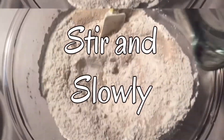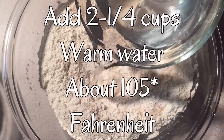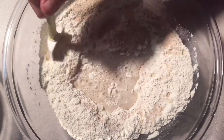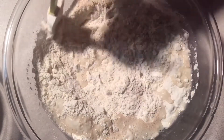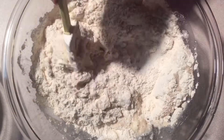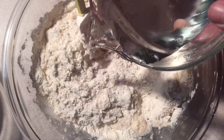Now we're going to stir that up and then we're going to start adding our two and a quarter cups of warm water — about 105 degrees. We're going to put that in just a little bit at a time. Make sure your water is not over 105 degrees or you're going to kill your yeast.